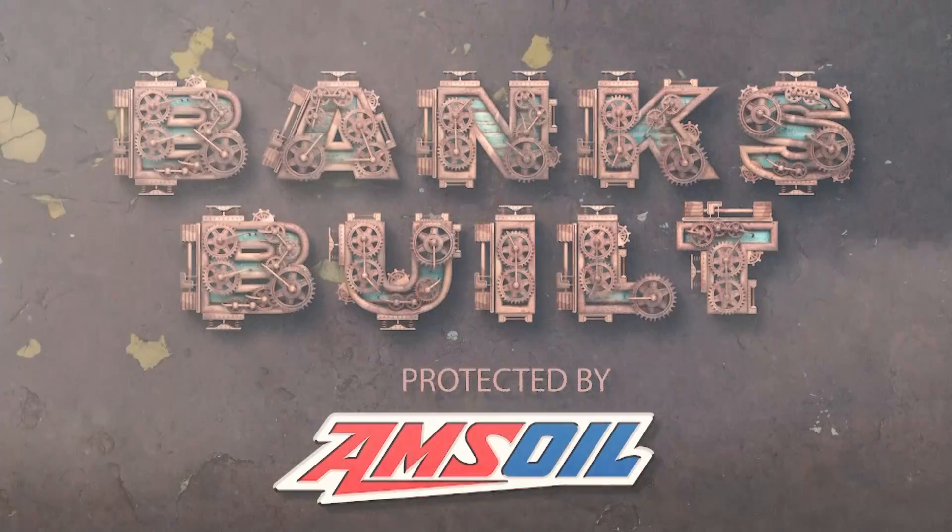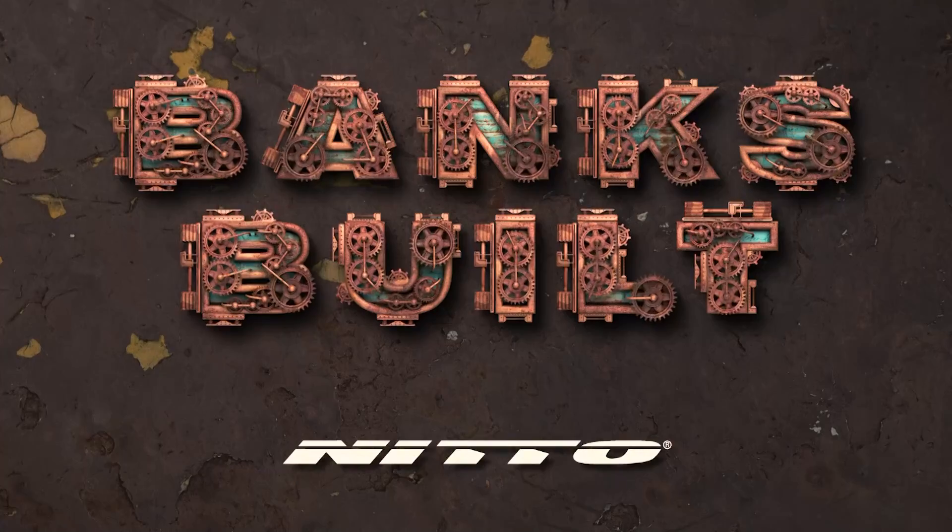Banks Built, protected by Amsoil, with support from Roadster Shop and Nitto.